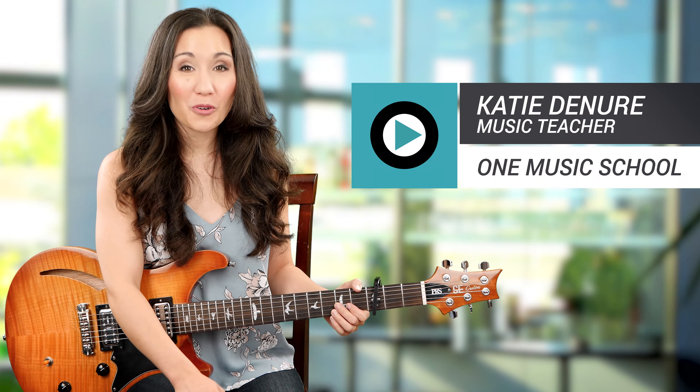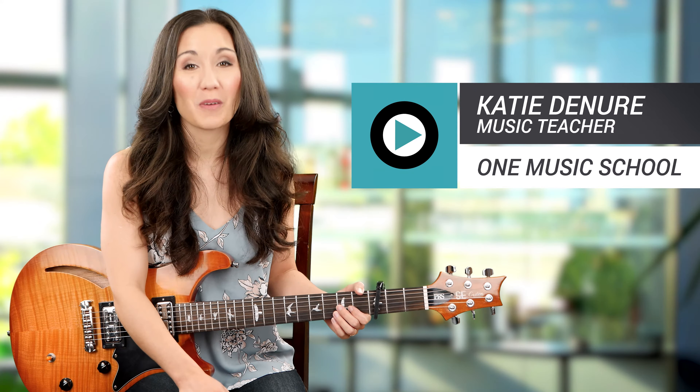Hi everyone, welcome back to One Music School. I'm Katie, and today I'll be teaching you Mama Said by Lukas Graham.